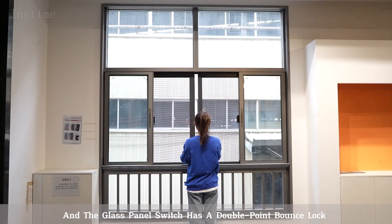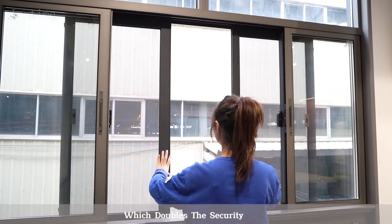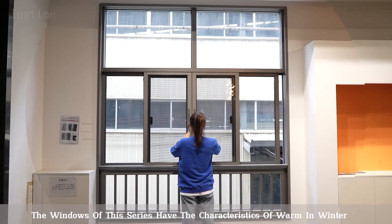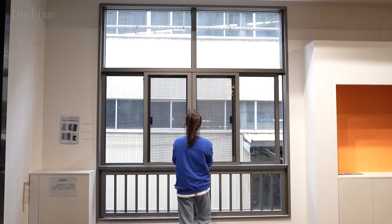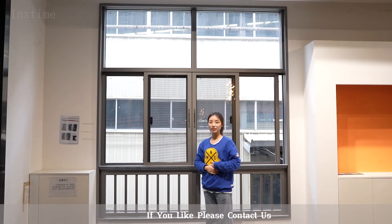The glass panel switch has a double point bounce lock which doubles the security. The windows of this series have the characteristics of warm in winter and cool in summer and silent sliding. If you like, please contact us.